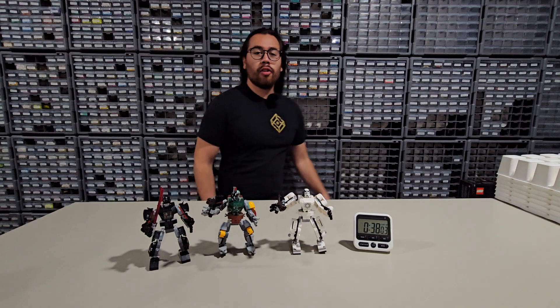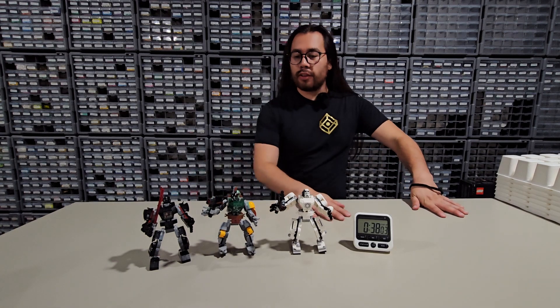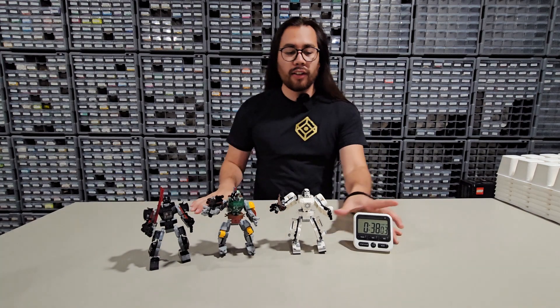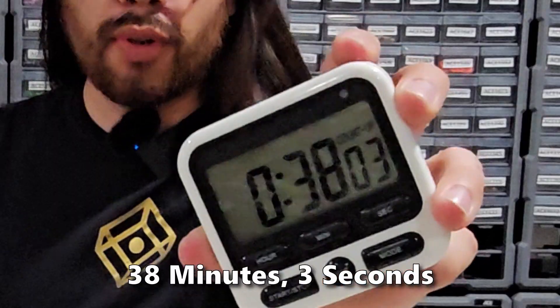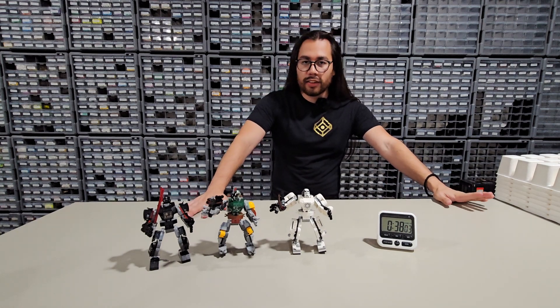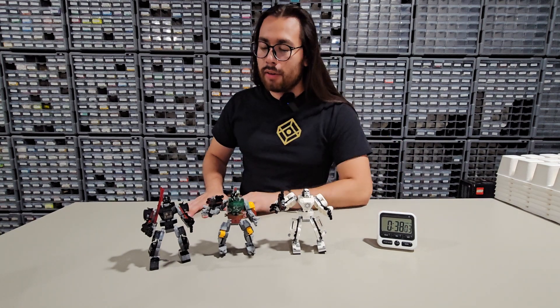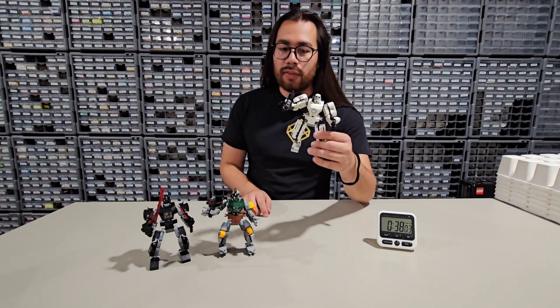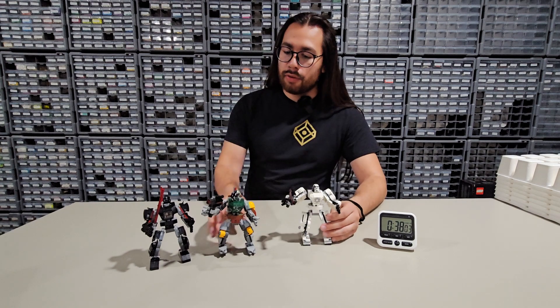We've done it guys — we finished building the three mechs all one after another in 38 minutes and three seconds. Not bad, a little faster than I thought we were going to do. I was looking at 45 minutes or something, about 15 minutes per. Let's go ahead and look at the minifigures and the actual mech suits for each one of these guys.